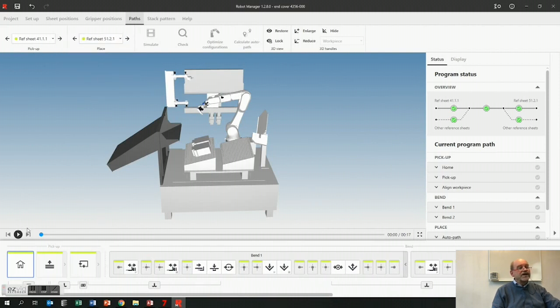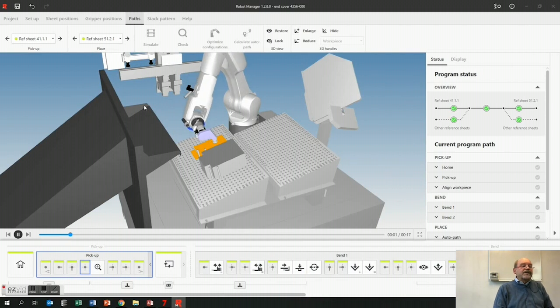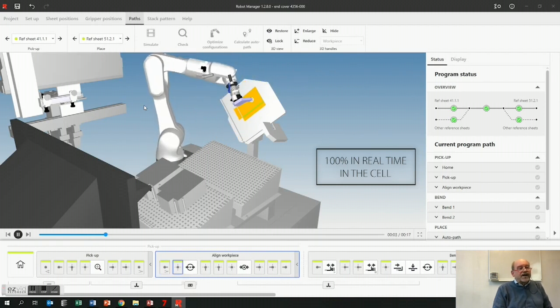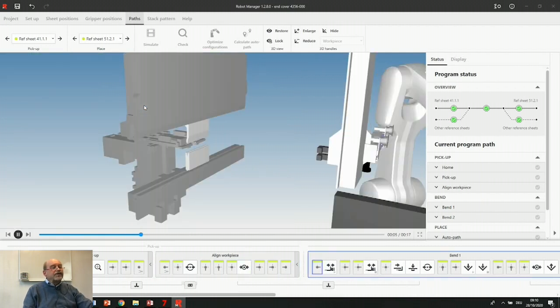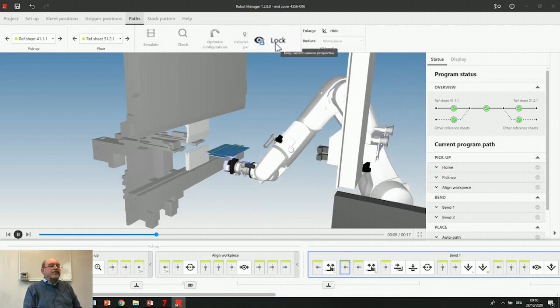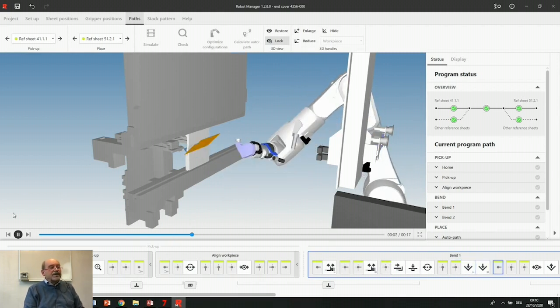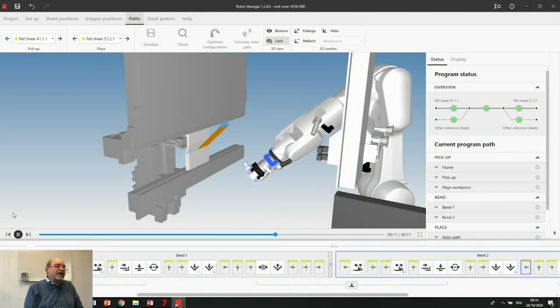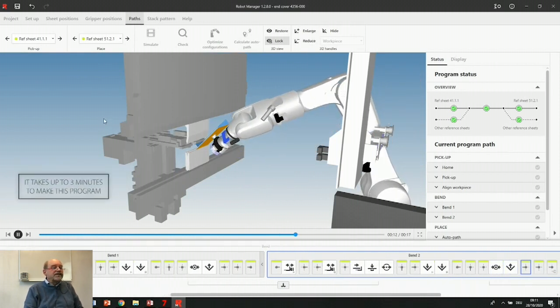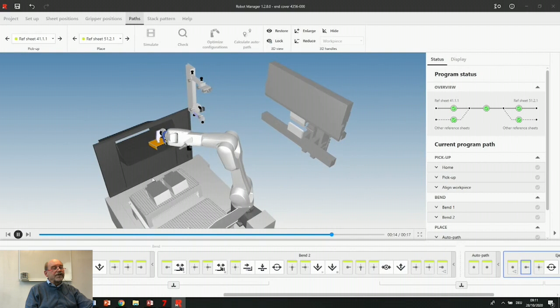We choose the views automatically so the operator can see exactly where the movements are. This is happening 100% in real time in the cell also. You can block the view with these little buttons here — so now our program will keep this view until the end of the simulation. I'll unblock it because otherwise you can't see where it drops the parts. So bend number one, bend number two. If I wasn't talking, making a program like this will take two minutes, three minutes maximum. Of course if it gets a little bit more complex I need a little bit more time, but it's still super easy to make programs with the Robot Manager.